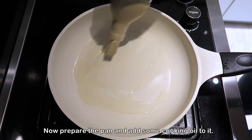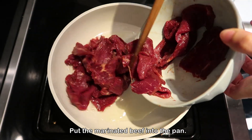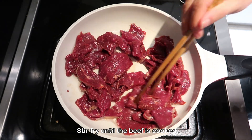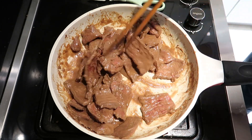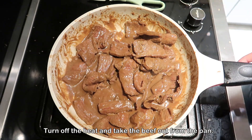Now prepare the pan and add some cooking oil to it. Put the marinated beef into the pan. Stir fry until the beef is cooked. Turn off the heat and take the beef out from the pan.